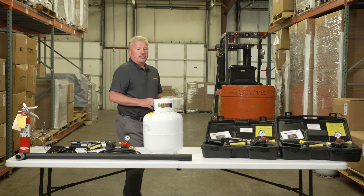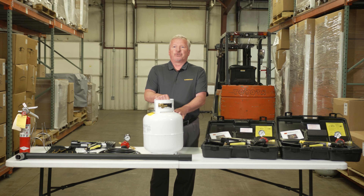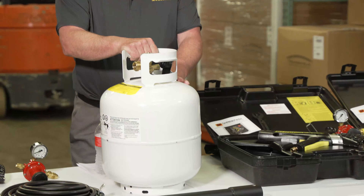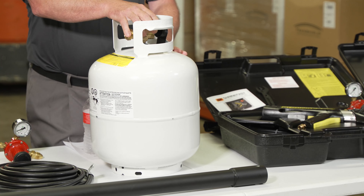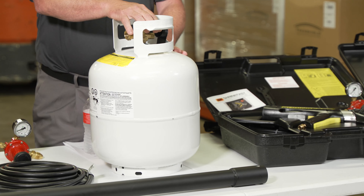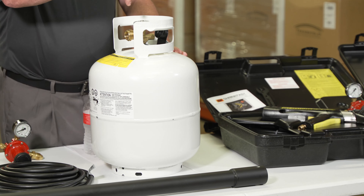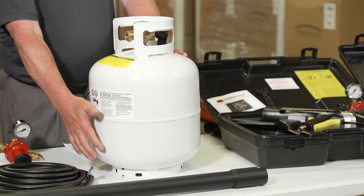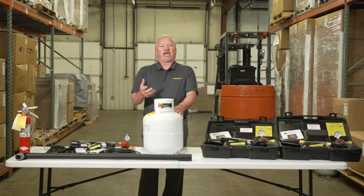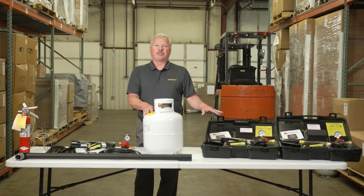The first thing we're going to talk about is the propane tank. It's very important that you use a vapor withdrawal propane tank, just like a barbecue grill. The difference between this and a liquid withdrawal propane tank — like you see with a fork truck — is that in a liquid withdrawal tank, there's a steel stem that runs down to the bottom of the propane tank. When you turn on your fork truck, it actually pulls liquid from the bottom of the tank to fuel the truck. That is not what you want to use for propane-fired heat tools.